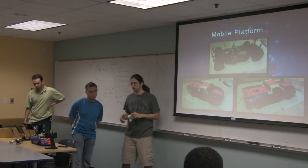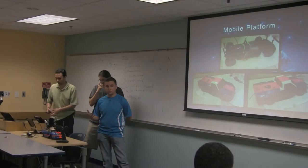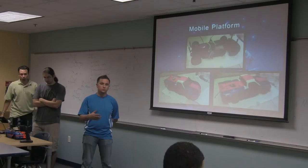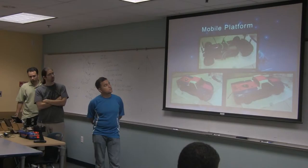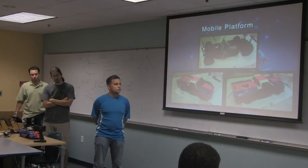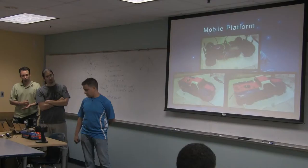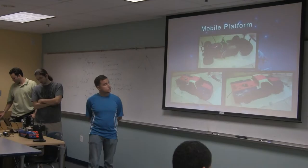In order to make a platform that's fast enough for the application we're going for, we went with something with a little more power. A lot of electric powered vehicles weren't giving us sufficient speeds. So basically I got this little gas car — it's 0.15 cc's — it goes around 60 miles an hour without any load. It uses radio frequencies to control all the steering.